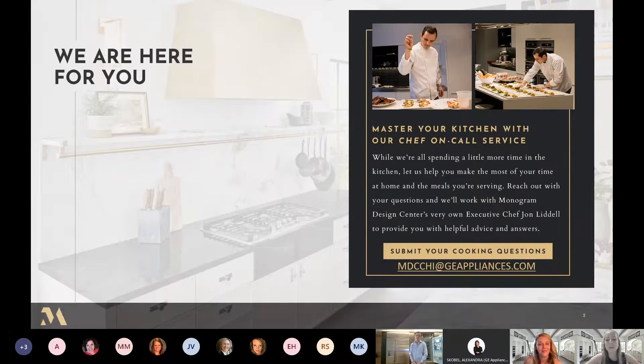We also host in-person or virtual chef conversations and demonstrations with our executive chef John Liddell. Whether you are exploring which appliances are best for you and your lifestyle, or you've purchased them and want to learn how to use them better, we can set you up with an appointment with Chef John. He will go through everything with you — you can cook along with him from your own home virtually or come in for a demonstration.